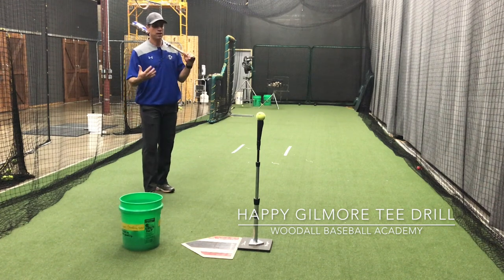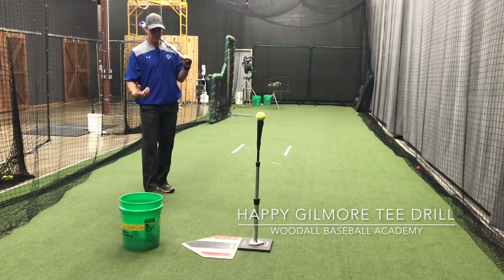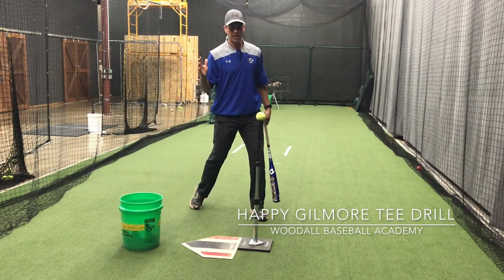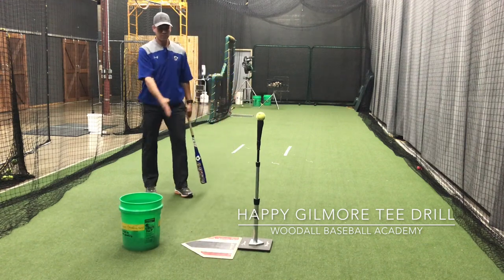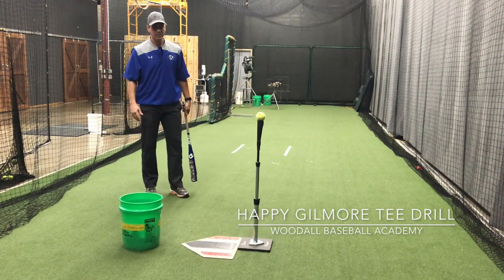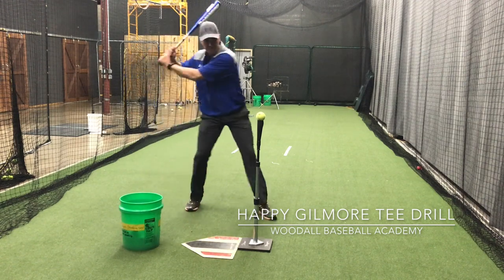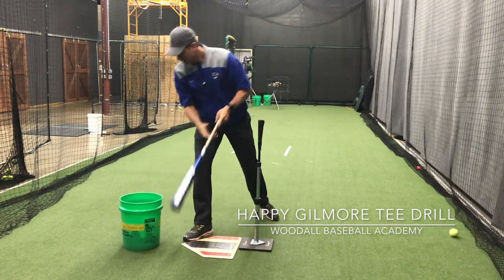Here's how it's set up: we want to set up kind of behind the tee a couple of steps, and we want to go into the tee and toward it at the same time. We're almost setting up at a 45-degree angle from the tee, so right-handers will take a step right, left, then hit.